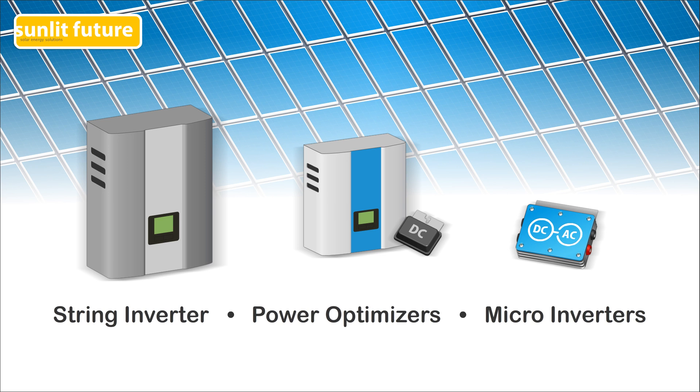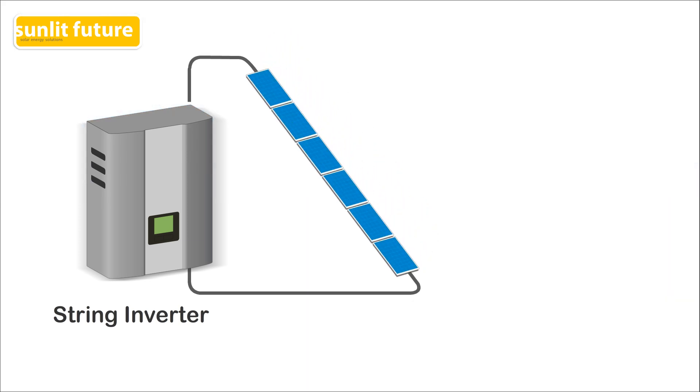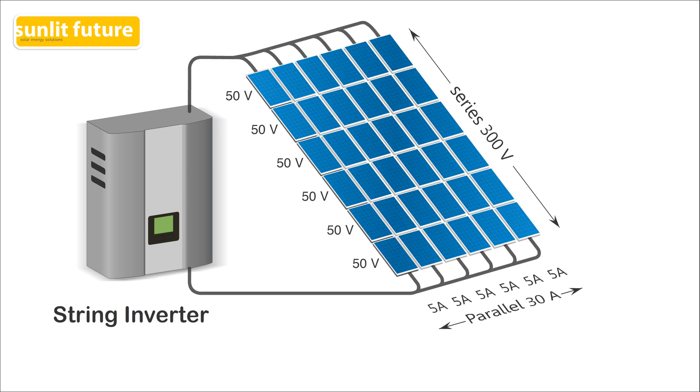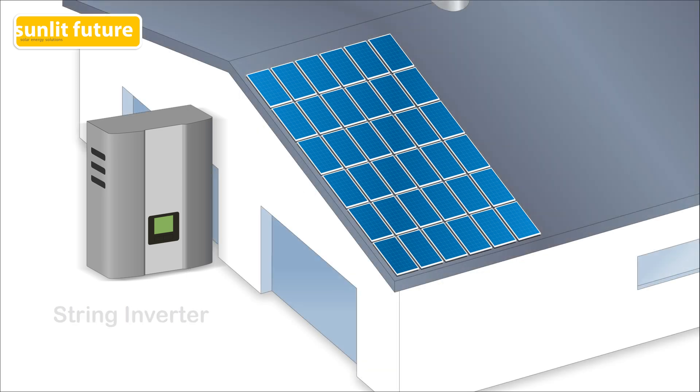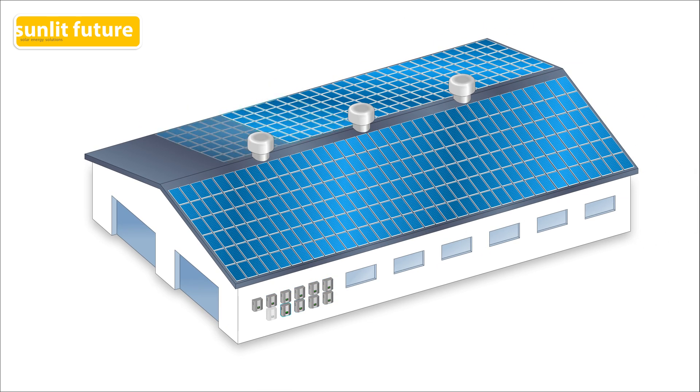In a photovoltaic solar system, the inverters convert the DC electricity produced by the solar panels into AC electricity. Till today, the vast majority of solar systems use string inverters. In these systems, the solar panels are wired in series to form a string. Solar panels wired in series add more voltage to a string. One or more strings are wired to an inverter in parallel connection to add more current or amps. String inverters have a limited power range and large solar systems need several inverters. This system is used all over the world and has proven to be the most cost-effective system, but there are a few drawbacks.